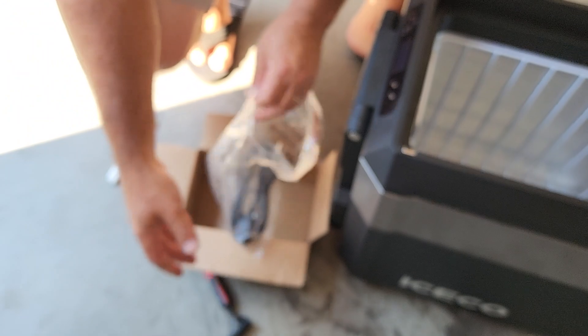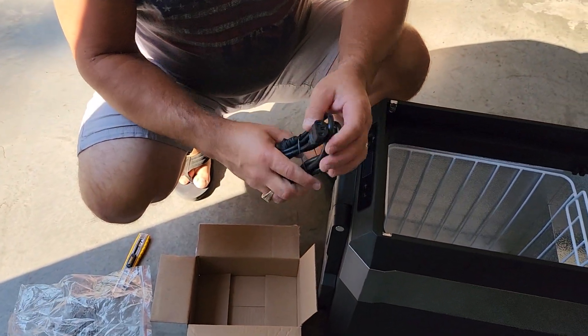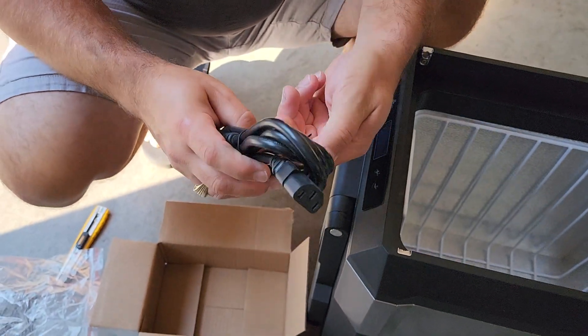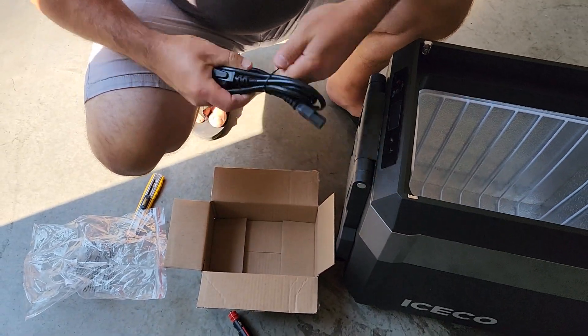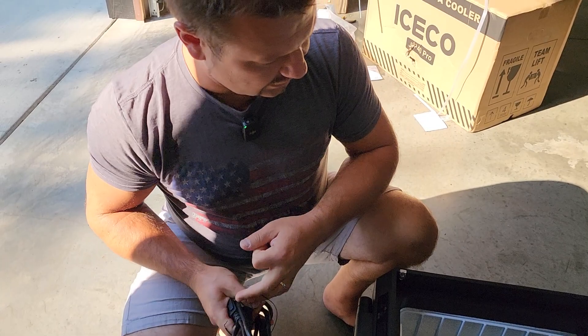I think all these brands, the plug is all the same — regular computer-style connector. We'll just plug it into a 120-volt outlet, power it on, and I'll show you guys what the display looks like.